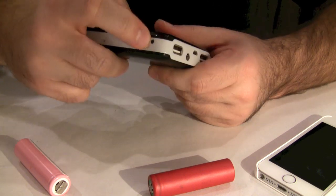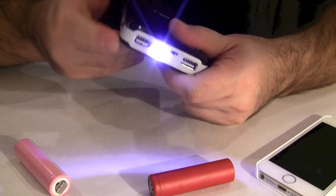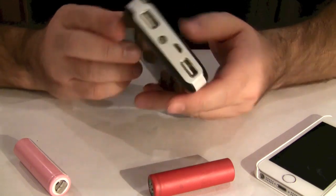Also on the side you have this little button which turns on the LED in the front, so you can use this as an emergency flashlight.